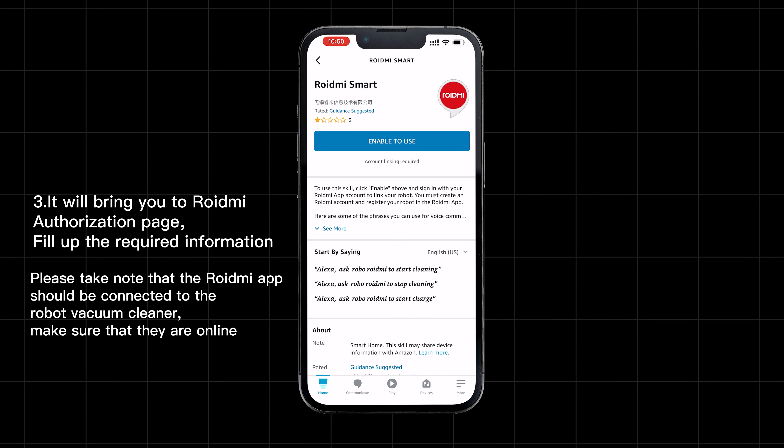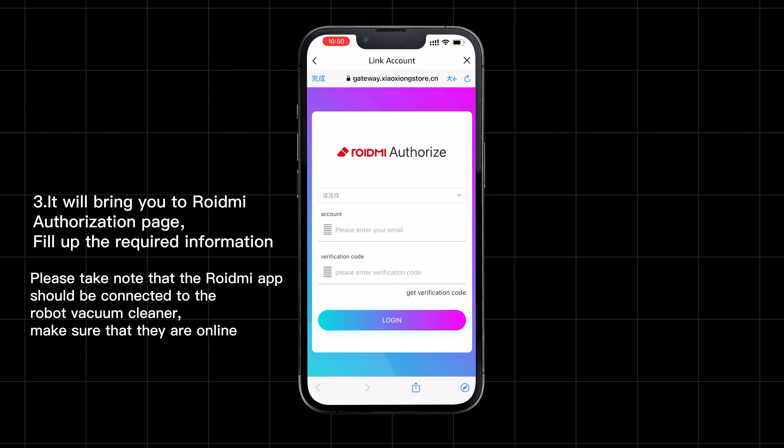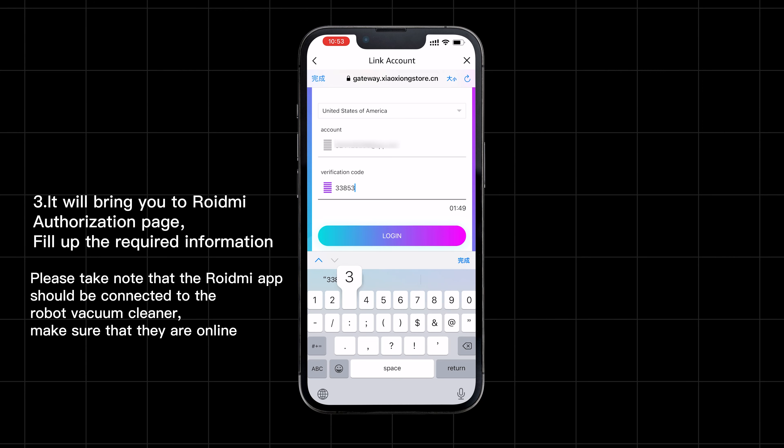It will bring you to the ROID.me authorization page. Fill up the required information. Please note that the ROID.me app should be connected to the robot vacuum cleaner. Make sure that they are online.